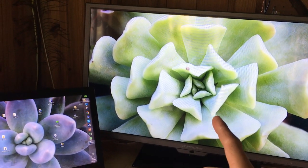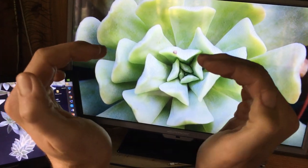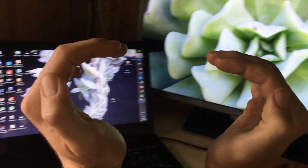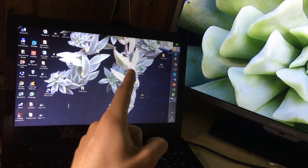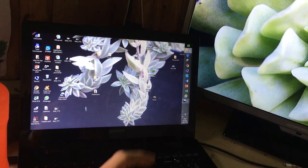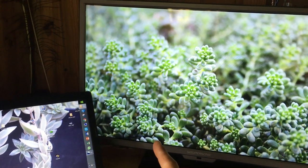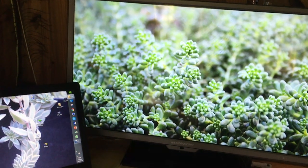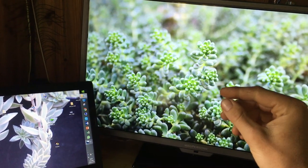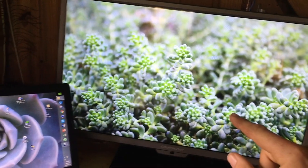This is a topsy-turvy — an echeveria topsy-turvy or Runyonii. It grows like that — its leaf shape is literally round. That is a nice sedum — white and green — it just hangs over the pot. Here is a green sedum as well — basically the blue version of that other ground cover. This one is not as full as the blue one but it definitely gives you a nice effect.